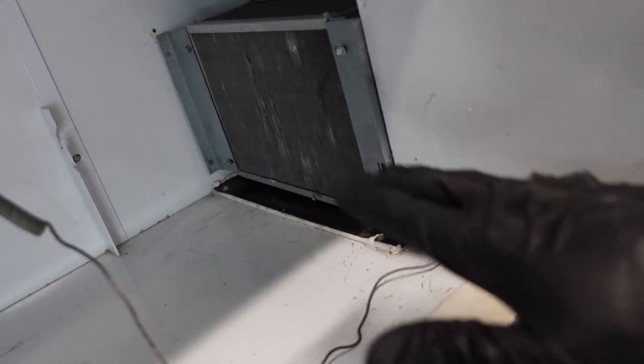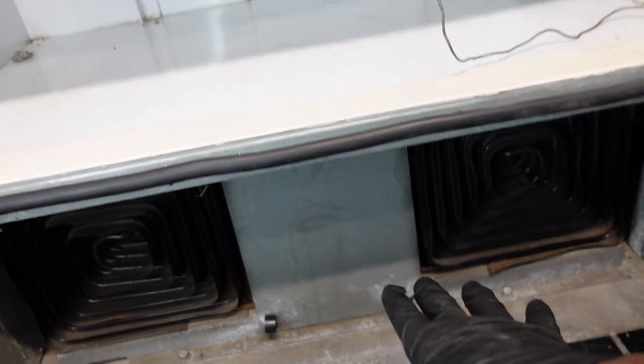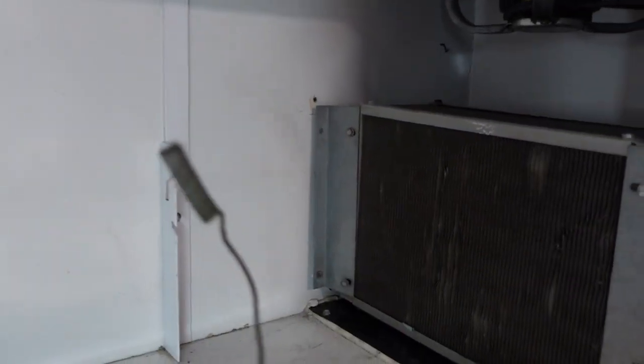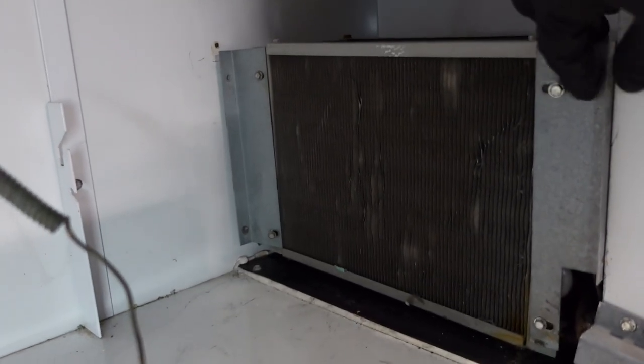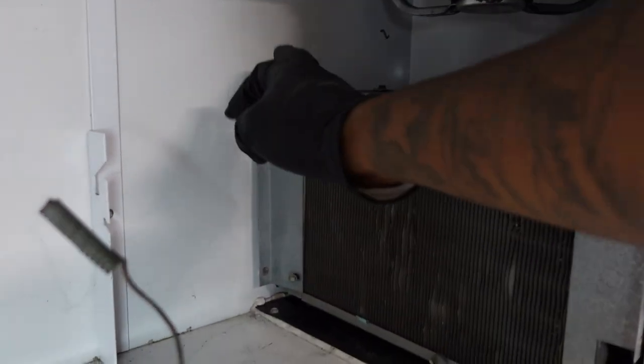Now we have this part back on and our compressor secured. It's time to do the last part of the compressor process. As you can see, these parts need to get put back on, which I need to finish screwing and securing them to the actual machine itself.